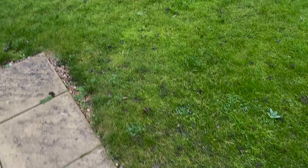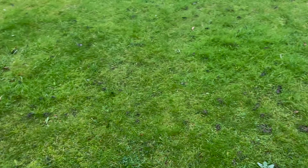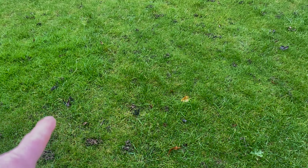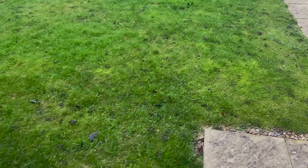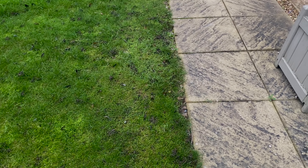As with the front lawn, yes there is a fair amount of moss here. So it will be my advice going forward, should they wish to do so, to get a total moss killer down — that needs to be down for about three to four weeks, which will then get us into the back end of February. Then let's get scarified and get some new seeds down. We can also see a lot of worm casts, which I'll advise my customer on — I can deal with those but again it's all subject to budget.